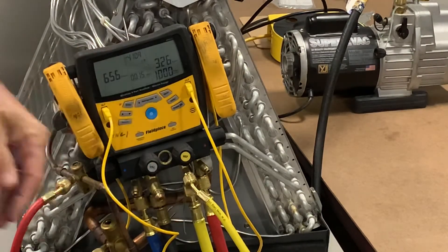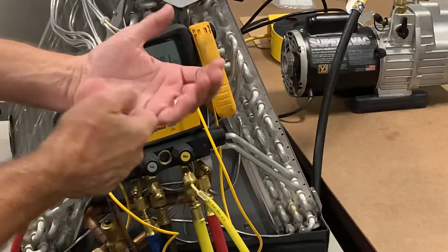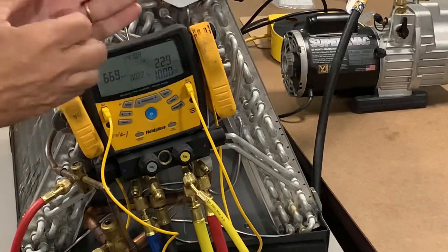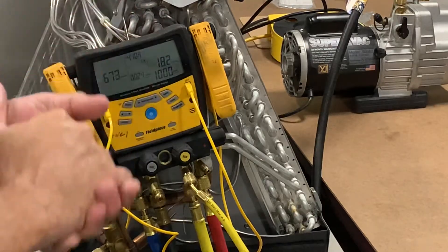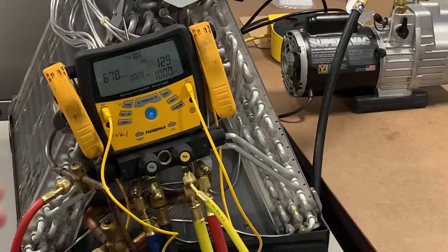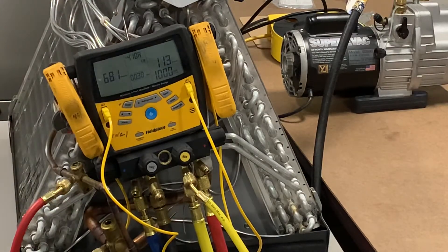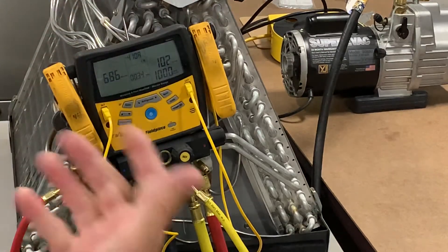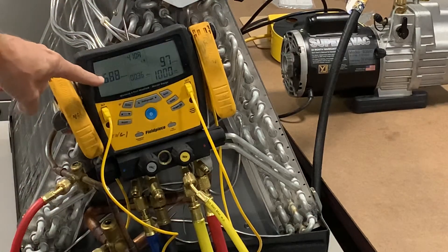What's happening now is they should have set a 10-minute timer on their phone and put it on their hip. They're off wiring the condenser, maybe the air handler, or a thermostat in the house.